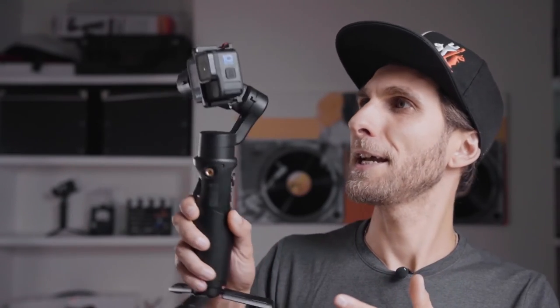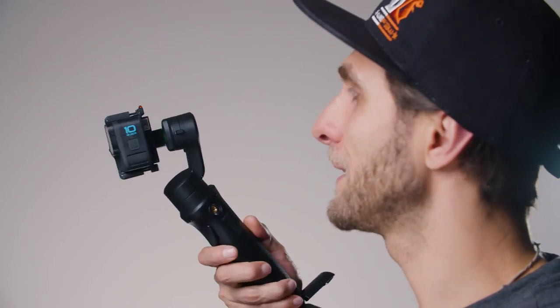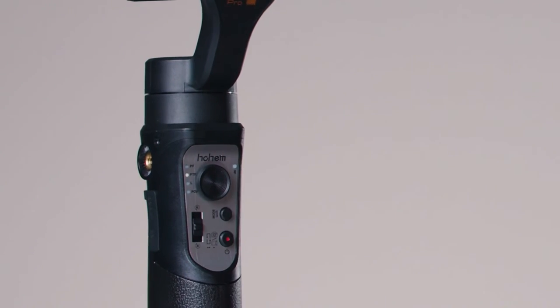In PTF mode, the gimbal will follow either your tilting movements or panning — left to right or up and down. Whatever you do in terms of tilting and panning, the gimbal will help you and follow you — that's why it's called follow mode. Press the Mode button again to enter Lock mode.